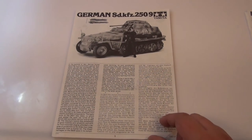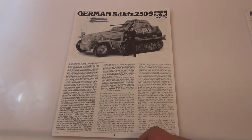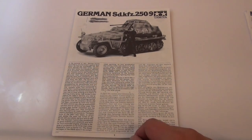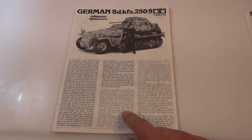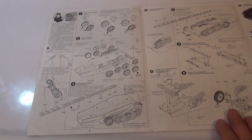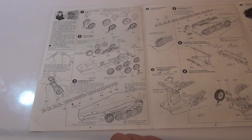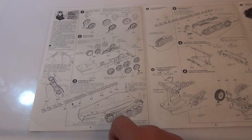Also what I like about Tamiya is they always give you a bit of a rundown of the actual kit and the actual tank itself in real life, or half-track. I think that's also a nice touch. Pretty basic kit to build — it starts off with the wheels and the main part of the hull. It goes together very quickly. Even the tracks here really amaze me, back in the 1980s, that Tamiya actually had these sort of link tracks.